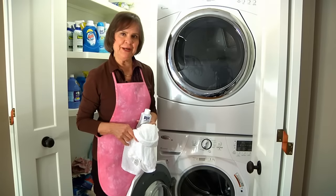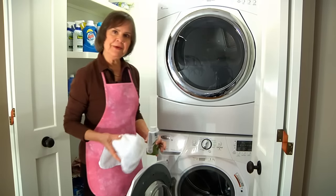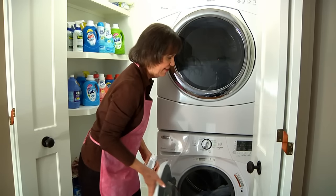This is the washing machine method for dyeing with RIT. You can use a top loader or a front loader. I've already pre-washed my towels. They're wet, in the machine, ready to go.